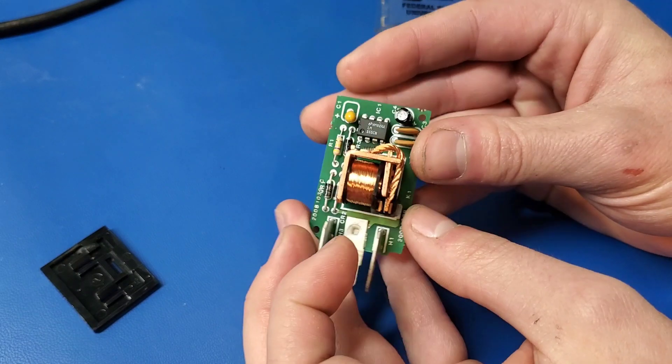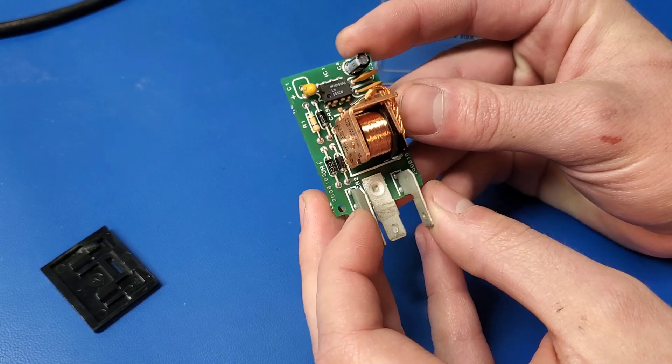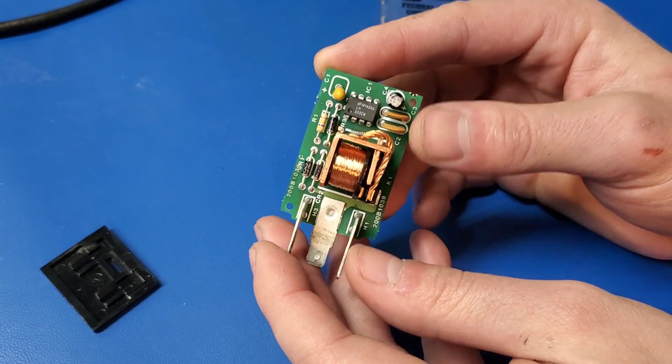Pretty simple. Let's see what this IC is — it's a 555. So I bet this is an astable 555 oscillator circuit.